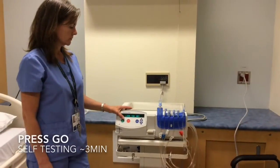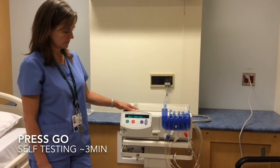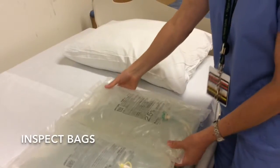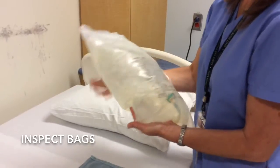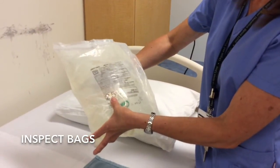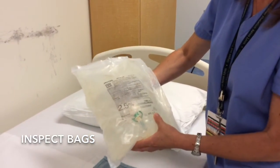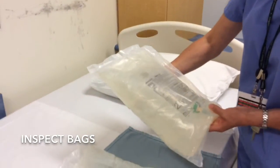Press go on the machine — it will be self-testing, which takes about three minutes. During this time, inspect the bag. This is a five-liter bag. Make sure you have the right concentration. The expiration date is in the lower right-hand corner. The solution is clear, the bag has not been tampered with. You can use this bag.